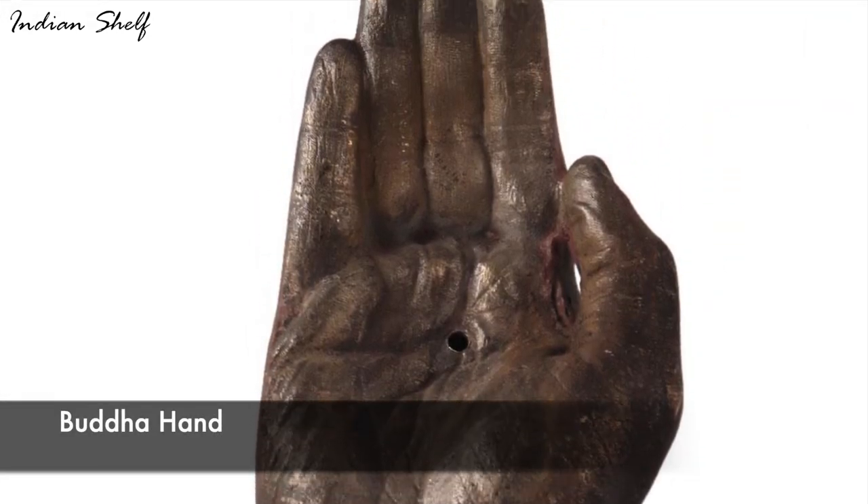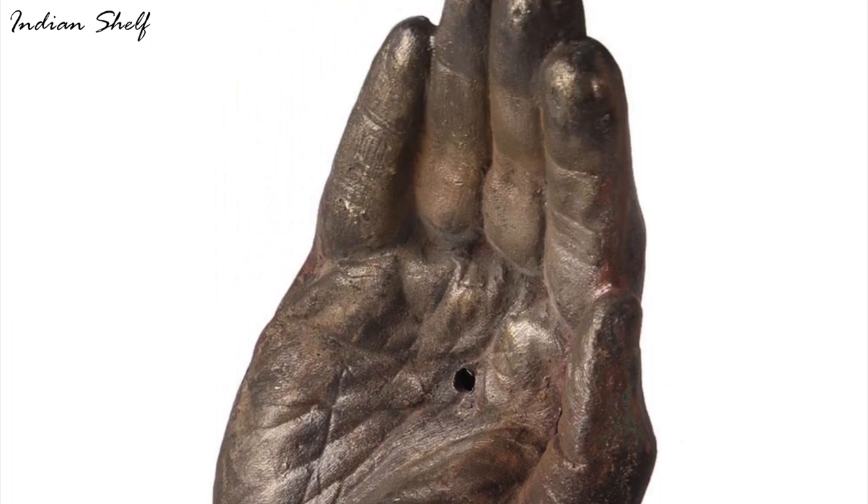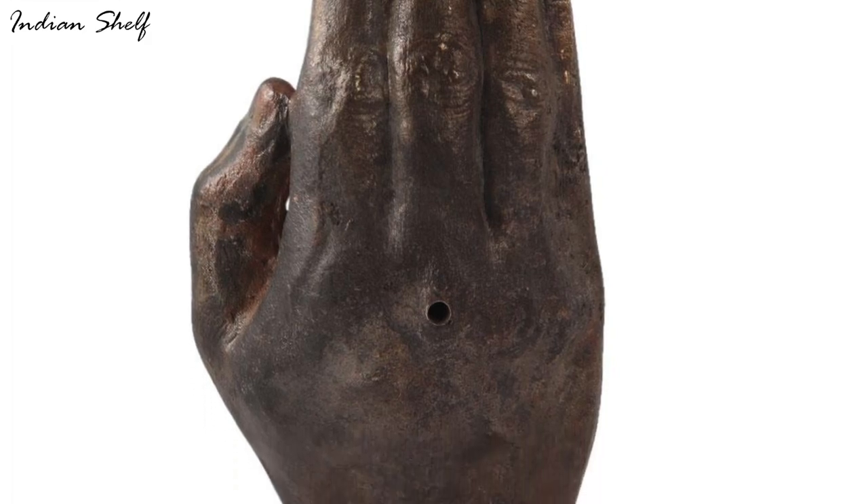Infuse your home with an aura of enlightenment with this handcrafted Buddha hand. Consider this brass hand sculpture if you're seeking a distinctive statement piece for your home's interior design.